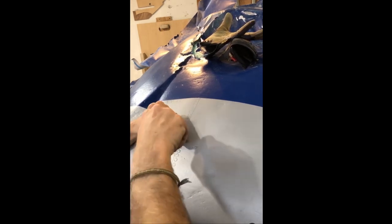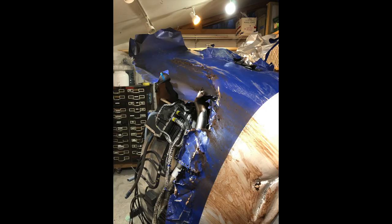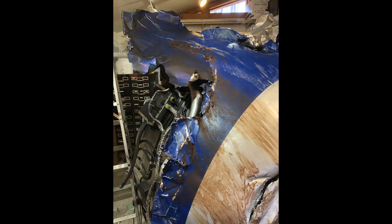Much of the final distressing was going to be left to the art department on set, but I can't let them have all the fun. So I added some mud, some bangs and scratches and dents just for good measure.